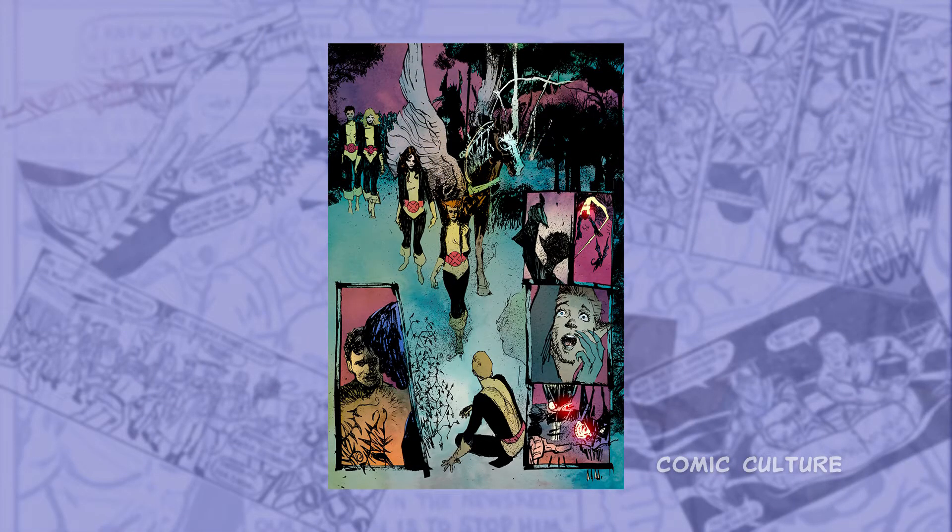Oh yeah, definitely. Whenever I start a new project, any kind of number one that I work on, I'll do a couple of pages just so the penciler can see where I'm coming from and the writer can see where I'm coming from. Then we'll go from there and use that as a starting point. Sometimes I'll completely change my approach. I just finished a New Mutants book with Chris Claremont and Bill Sienkiewicz, and I did a few pages first. It was kind of a tighter deadline than usual. I sent them along to Bill and Chris, and Bill gave me some feedback, and I rethought my whole process. What we wound up with was, I think, 100 times better than what I started out with.